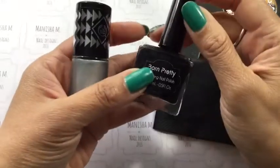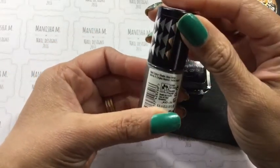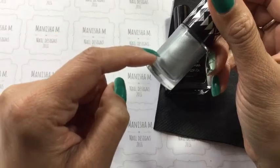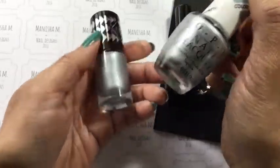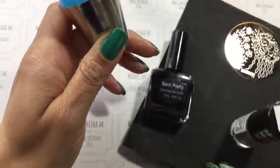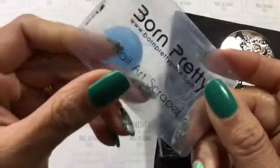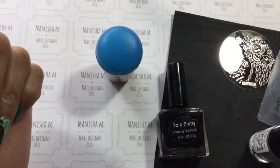I'm going to be using my Born Pretty black stamping polish and also The Body Shop silver — it's called Silver Metal. That's just a regular nail polish and I'm hoping it's going to stamp; I haven't actually tried it before. If it doesn't work I'll switch back to OPI Silver Canvas, which I know stamps well. I'll be using my Born Pretty Store sticky blue stamper head in a MoYou London holder, and my Born Pretty Store scraper which is a really flexible one. I'll be swatching onto some pop sticks — sit back, relax, and enjoy.